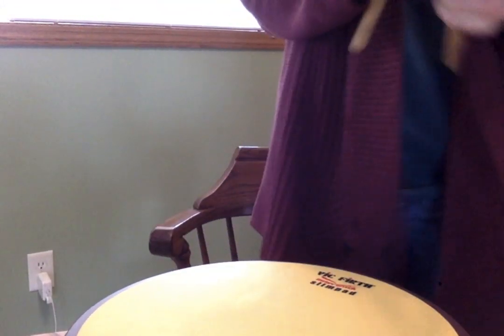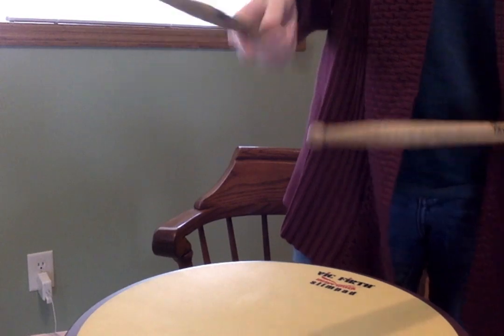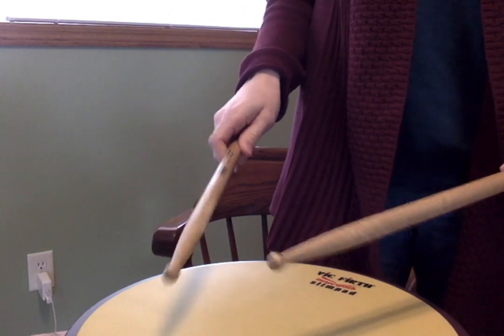I'm going to move my screen so you can see my hands. So we've got one knee and two, and bounce, bounce, bounce, bounce, bounce, bounce. Number three, here we go.